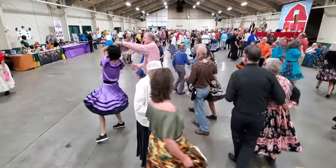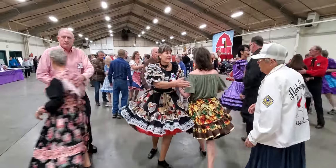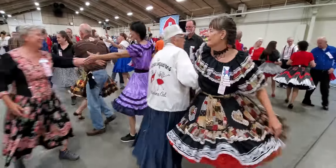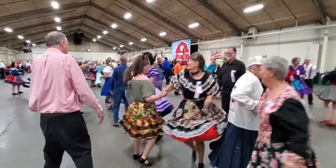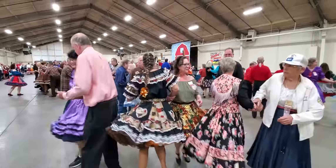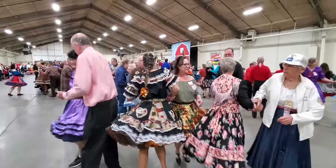Ladies go away. Holy moisture. Up to the middle of the back. Girls watch the boys roll away. Holy moisture. Up to the middle of the back, then pass through. Tag your line all the way through.